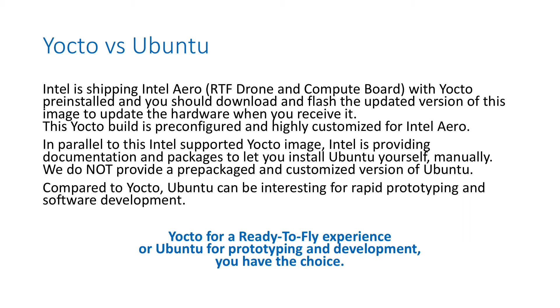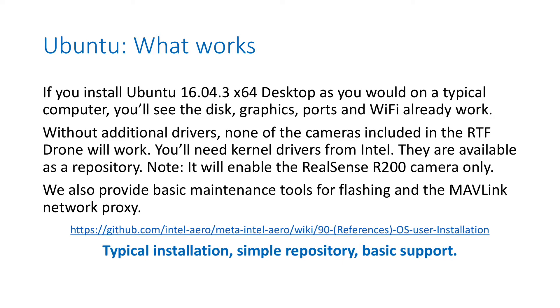Focus on Yocto for a ready-to-fly experience, and Ubuntu for prototyping and development — but you have the choice. When you install Ubuntu, you go to Canonical's website, download the 16.04.3 desktop version for 64-bit, create a bootable USB key, and start installing like you would on a regular computer.